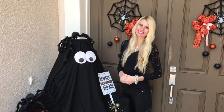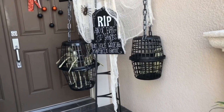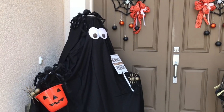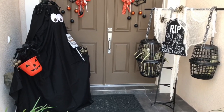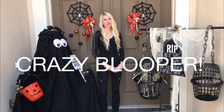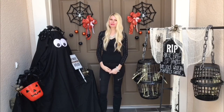Welcome your guests this fall season with a spectacular Halloween porch. From caged skeletons to a recycled ghost, you can set the mood with more than just a jack-o-lantern. My front porch is ready for Halloween — cute and scary at the same time, and every time I look at all these little inhabitants it just makes me smile.